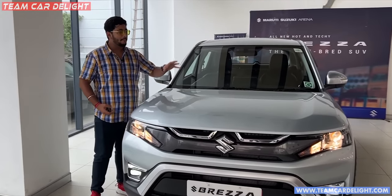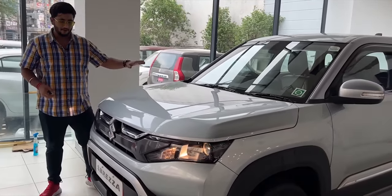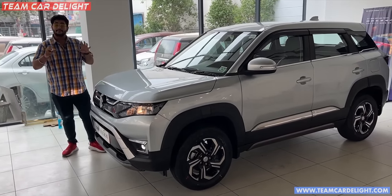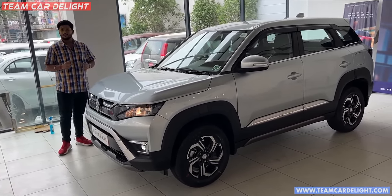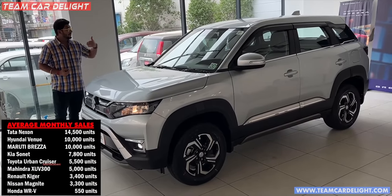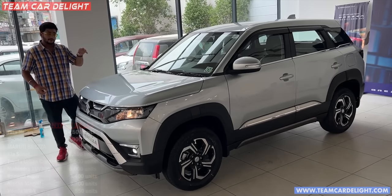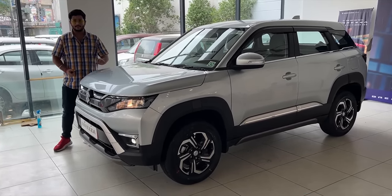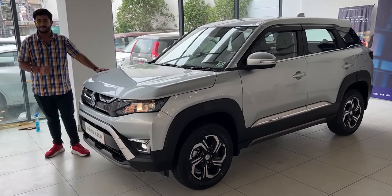So this is Brezza's LX-V model. As many features as are available here, they are more than sufficient. According to this base model, you will get all features — rear parking sensors, auto up-down power windows, and so on. This is basically a modified accessories model and there are so many accessories installed. I'm going to show you what you can get from the showroom, the model, the on-road price. We will do a very detailed walk-around. So subscribe to the channel and press the bell icon.